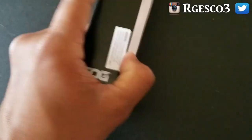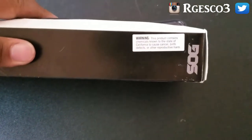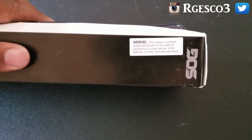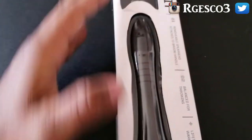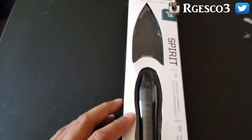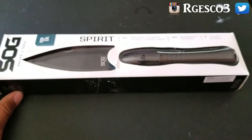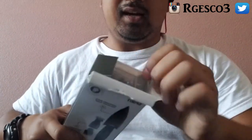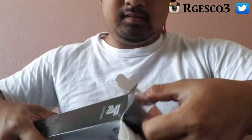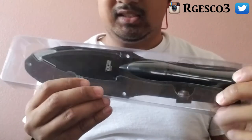There's your little warning: this product contains chemicals known to the state of California to cause cancer, birth defects, or other reproductive harm. So that's the box — let's open this up. It comes in a plastic casing inside the box to protect the spear and blade.